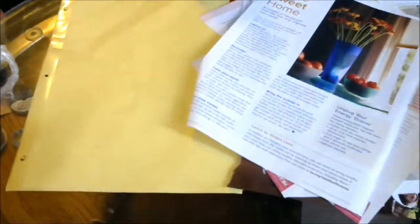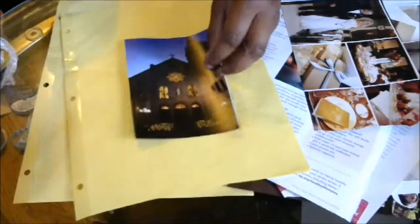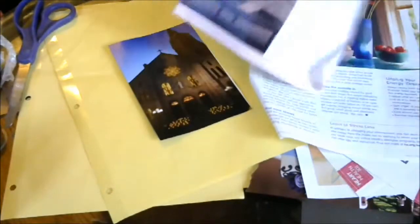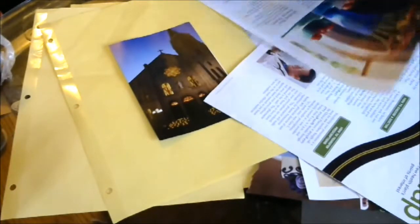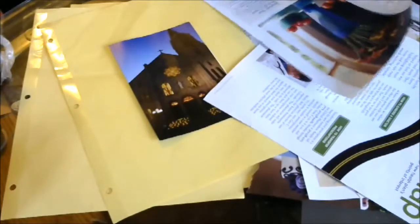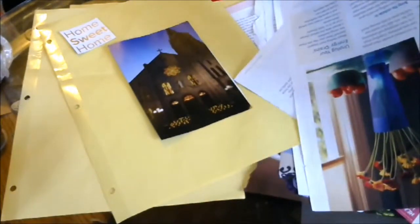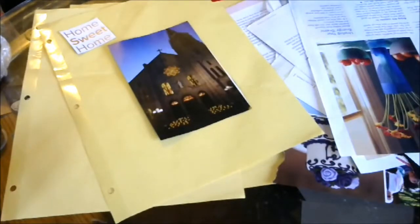Before I cut out some pictures that I thought were pretty cool. I think I'm going to use this church, so I can just grab one of my dividers and kind of just come up with a layout that I like. Maybe I'll do the church, and I can do some words too — like 'home sweet home' would probably be cute. I have one that has clouds on it, so I'll do some trees and clouds too.